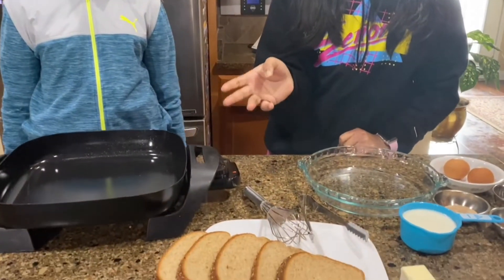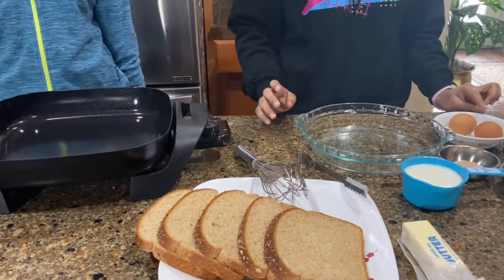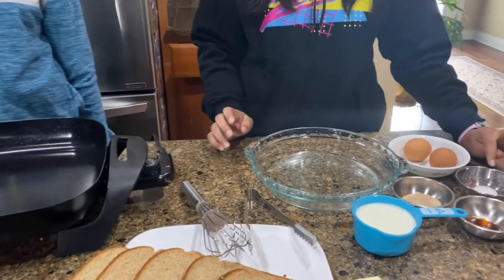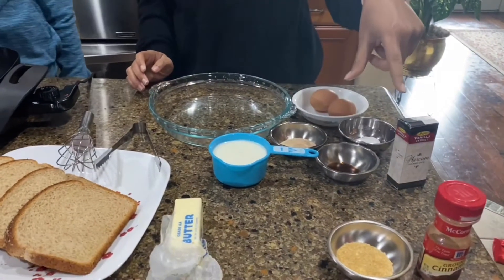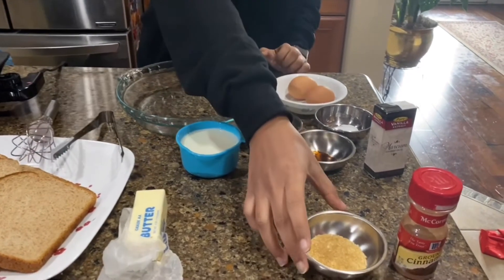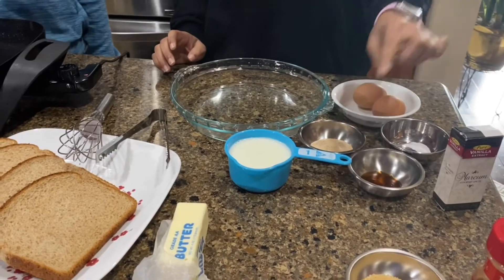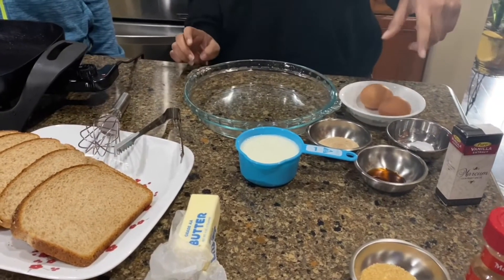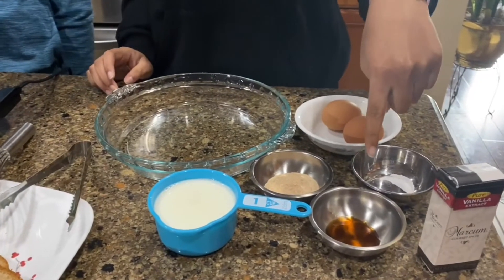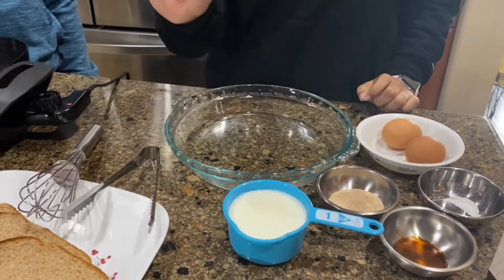For the ingredients, here we have five slices of bread — you can take as much bread as you want depending on the quantity you're making. We've also taken two eggs, a pinch of salt, and sugar with cinnamon powder. We blended the granulated sugar into a fine powder with the cinnamon so it's easier to combine with all the ingredients. And then here we have some vanilla extract, one cup of milk, and some butter.